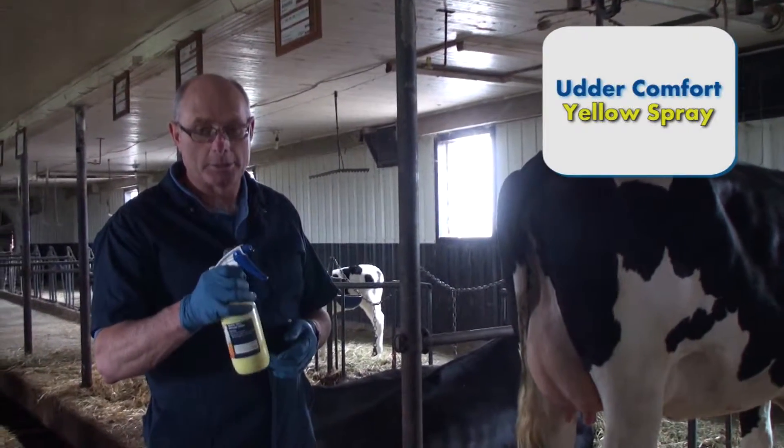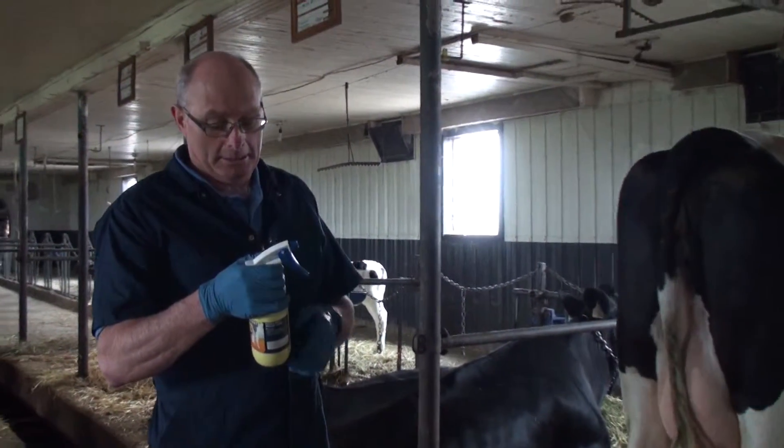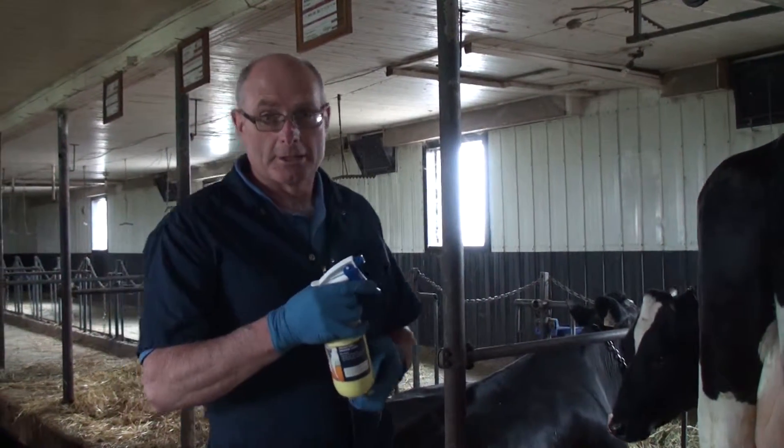Now I'm going to show you the yellow spray. It'll have a yellow tinge to it, but the yellow spray won't stay yellow from one milking to the next — it just sort of blends in with the udder.